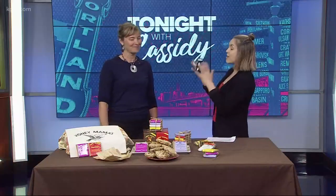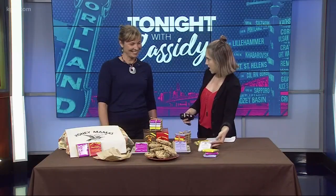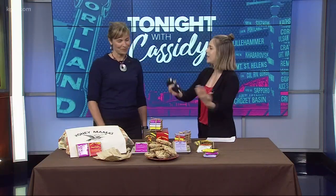So we have Christy here from Honey Mamas. You're a mother yourself. I am too, so happy early Mother's Day. Thank you. There's mom in the title of your delicious things, but then you have taken your mother's recipe and made cookies. But first, if people don't know — I've known Honey Mamas for years because it's so delicious — but what is it exactly?